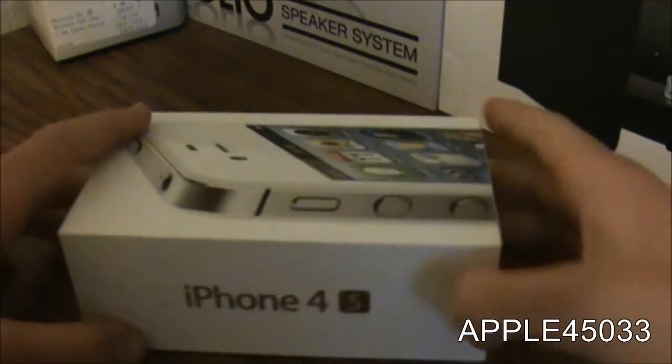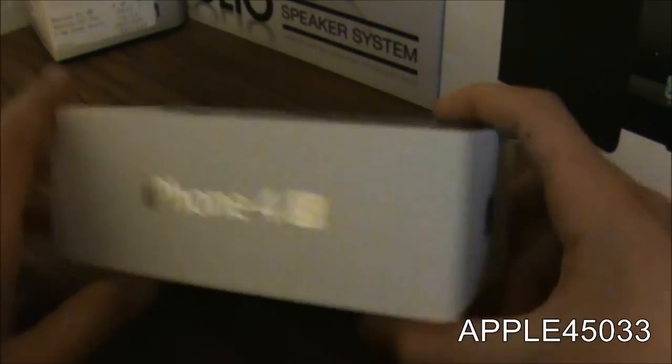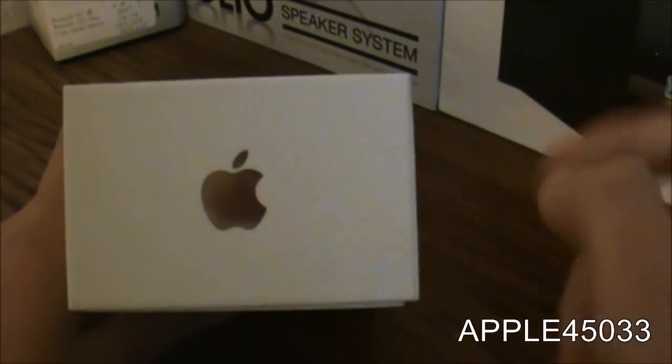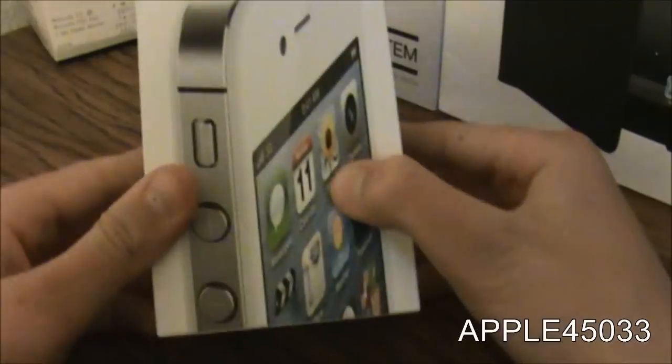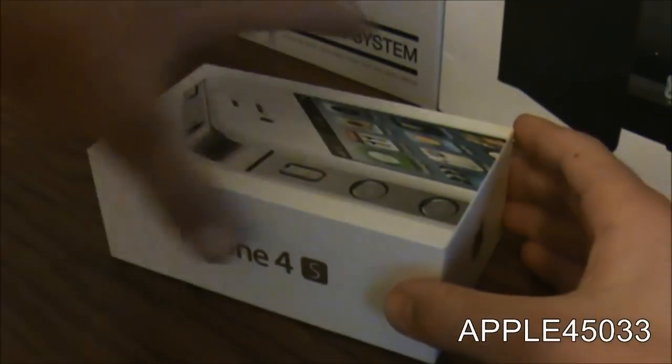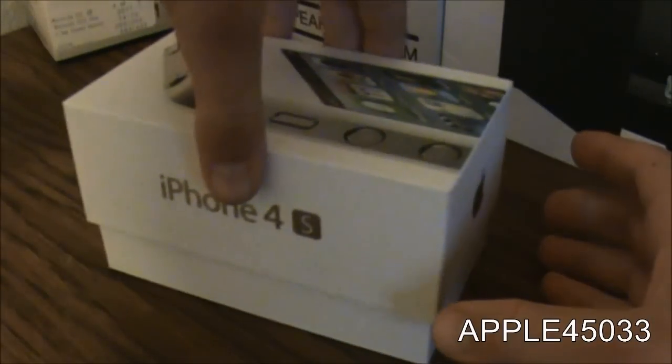On the side of the box we see the iPhone 4S logo. On the bottom we see the Apple logo. On the other side we see the iPhone 4S logo and on the top we see the Apple logo. Right here we see the iPhone in the edge look. So let's take the iPhone out of the box.